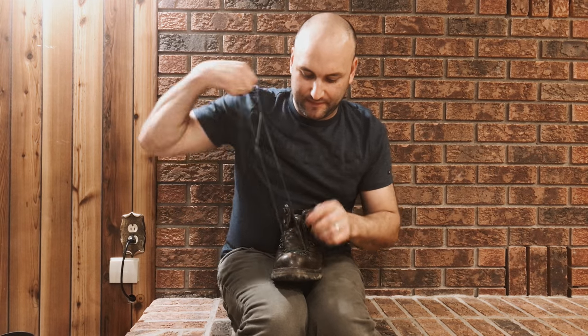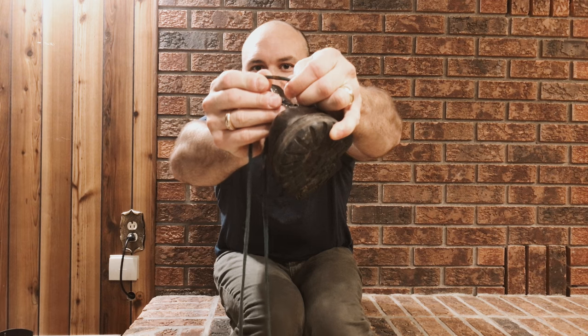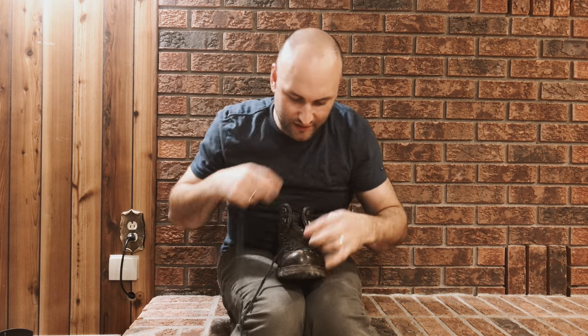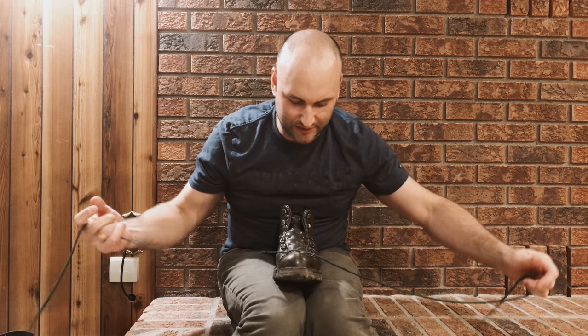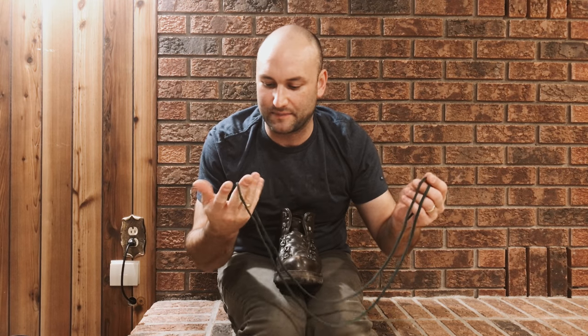First thing to do is pull out your laces. You can see the eyelets have been rusting a little bit. You may want to clean them up if you get a chance. You want to inspect them and make sure there are no frays in the laces — that's a big thing, you don't want to be tightening them up and then bust out your lace.